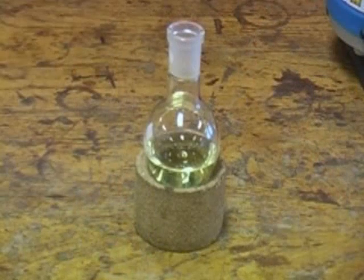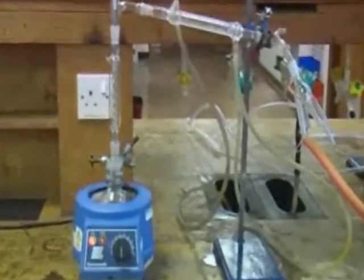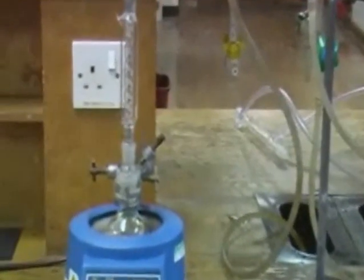This is the distilling flask which contains our mixture of liquids. This is firstly clamped into a heating mantle. We then place a fractionating column into the neck of the flask.